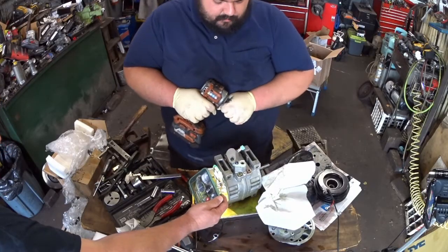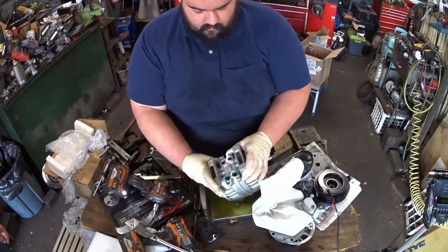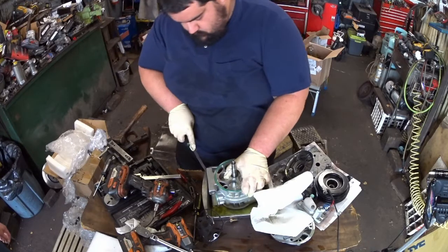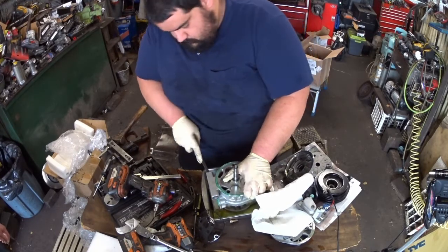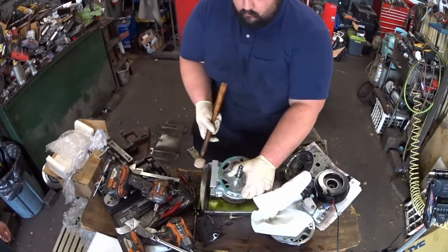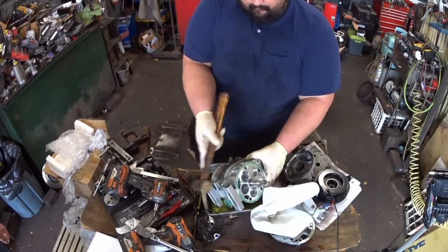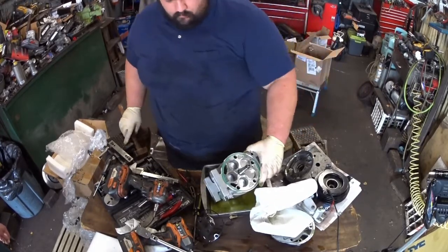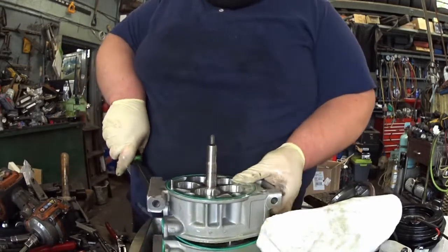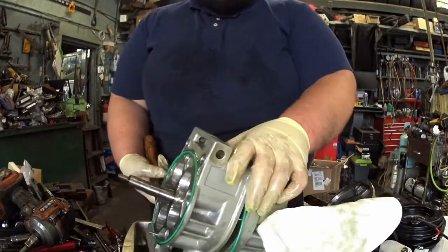The last thing to split the center section is this manifold at the top, which has to come off. With that off, I should be able to split the two sections of the compressor. Don't do this if you're trying to repair a compressor — I'm going to be prying on things to get it apart because I've got a seized compressor and things that do not want to turn.